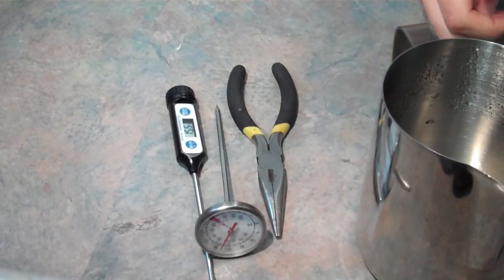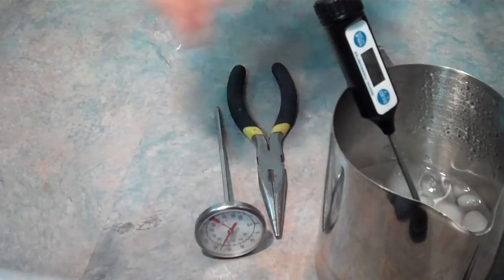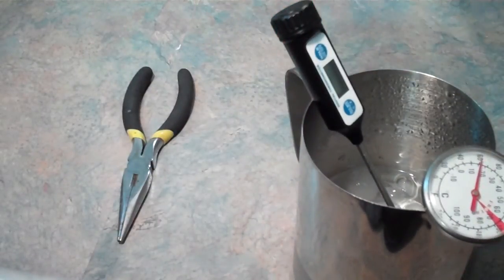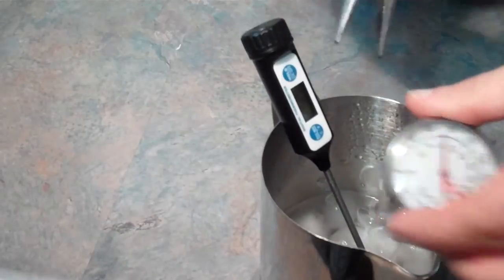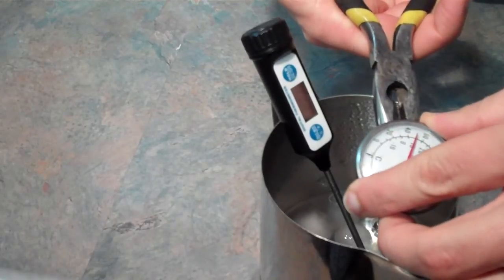First, start by putting the milk thermometer and digital thermometer into a milk jug filled with ice and cold water. Then wait for the temperatures to drop to the lowest point. Check to see if the temperatures are different. If so, use the pliers to move the nut on the milk thermometer so it reads the same temperature as the digital thermometer.